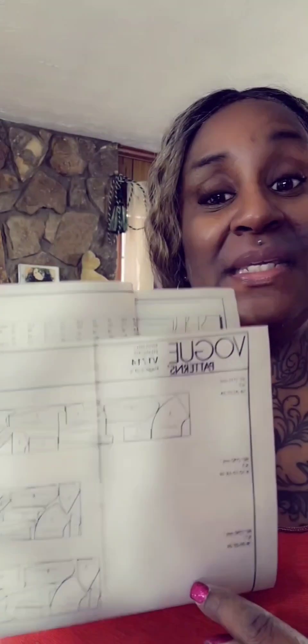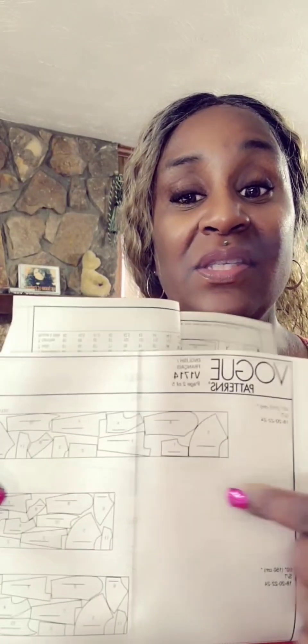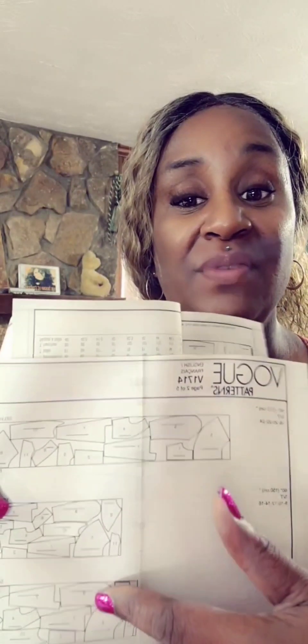Remember, we're not going to be doing interfacing, we're not going to cut the lining. We just want to see, based upon the size we chose from our size chart and by our measurements, how well the jacket will fit before actually making it from the fashion fabric. Here is your fabric layout, even for your muslin. I'm using 60-inch width fabric, so I would use one of these layouts right here. If you're using 45-inch width muslin, then you would choose the layout for the 45-inch.